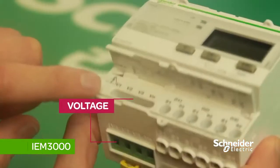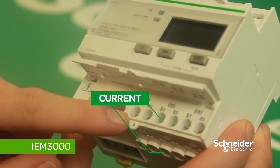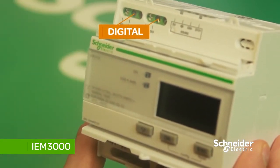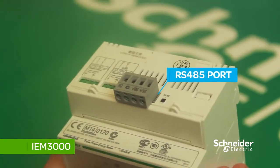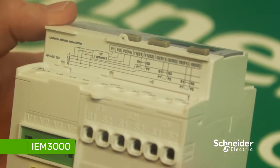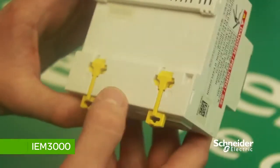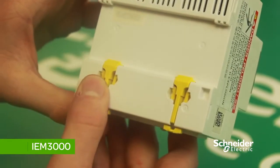Beneath the navigation buttons are your voltage connections, current connections, and above are your connections for digital inputs or outputs. This is the RS485 port that can be used if Modbus is required. Another feature of this meter is the small wiring diagram instruction beneath the power and voltage connections cover. When mounting the meter on DIN rail, there are two yellow clips on the back — push in the clip to lock the meter in place.